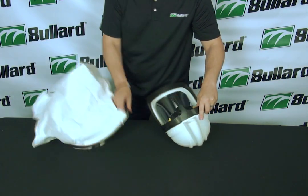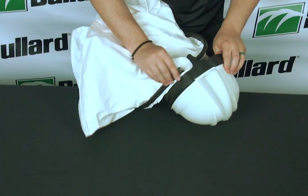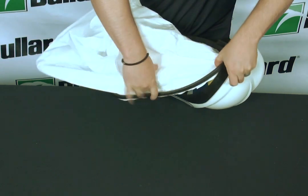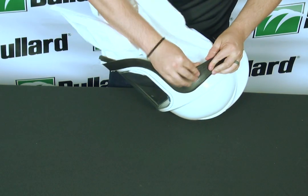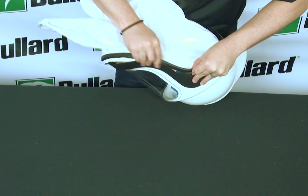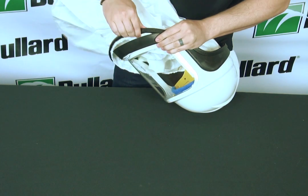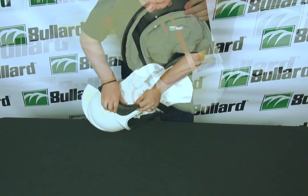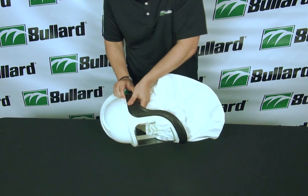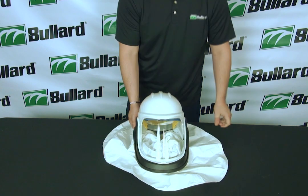You're going to start on the back of your helmet, take the trim, and start as close to these little pins as you can. You're going to stick it on and follow around the edge of the helmet. And just like that, you have attached your shroud to your HMXI.